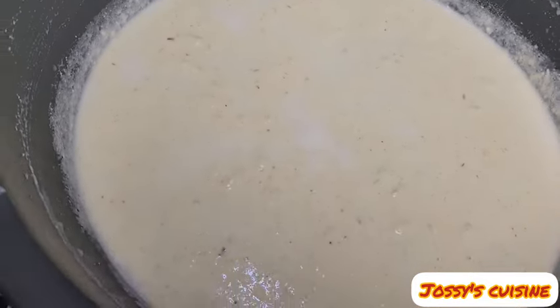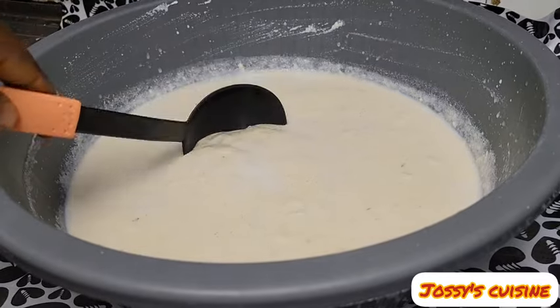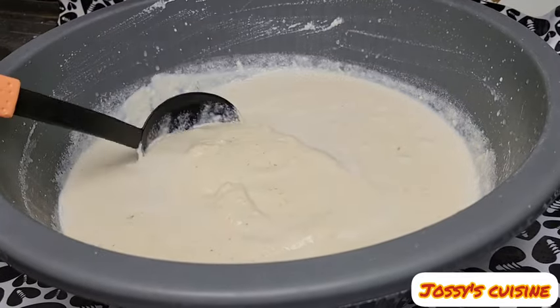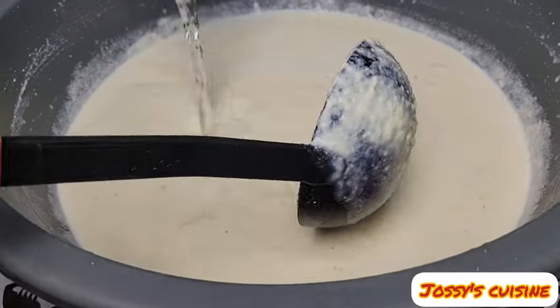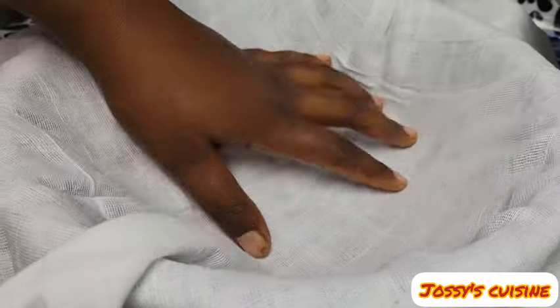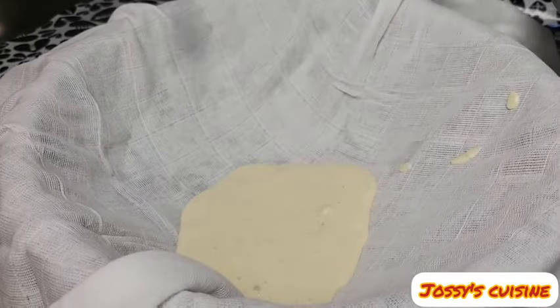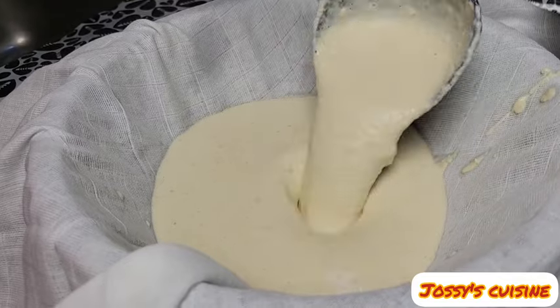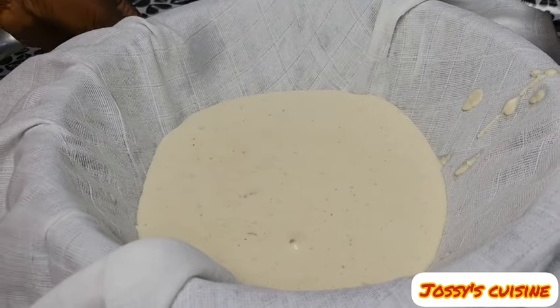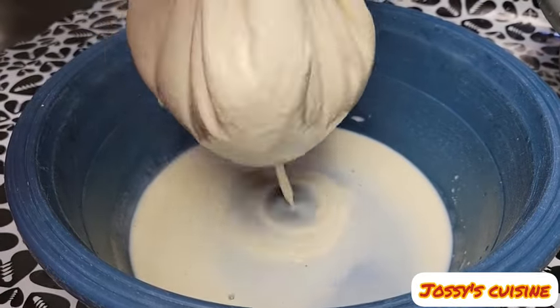It's time to blend. Here is our soya beans nicely blended. At this point, we add in some water so as to ease the straining process, and we use a cloth to strain the soya beans. We pour the soya beans pulp into the cloth and then press to bring out the soya beans milk.